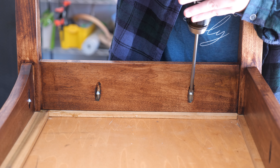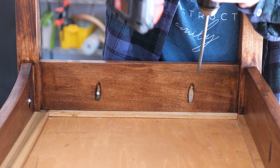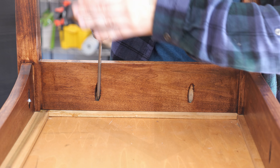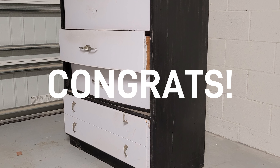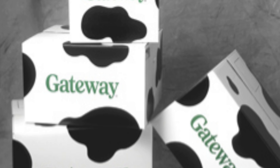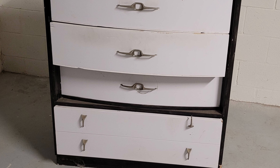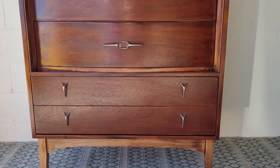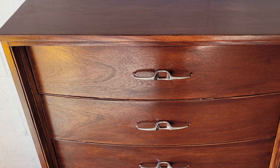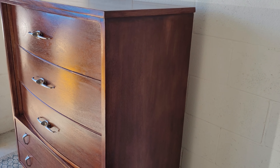To join the legs with the sides I'm going to use wooden dowels. I marked the legs and the sides where I wanted the dowels to be joined and then used my self-centering dowel jig to drill 5/16-inch holes into them. I then glued the dowels and the connecting pieces and clamped them together to dry overnight. I drilled two pocket holes on each side to attach the base to the carcass of the dresser.